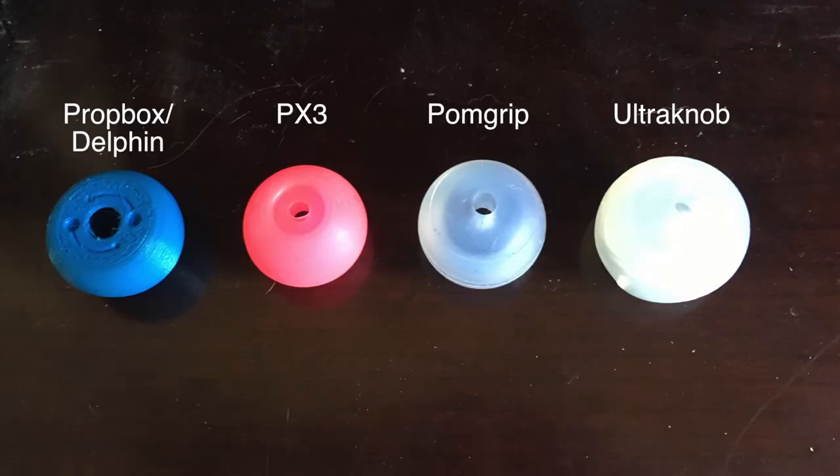Each mode starts with a different blinking or strobe pattern and you can select sub-modes by holding down the button for a second while the next sub-mode is accessed. To turn them off, you hold down the button for three seconds until it shuts off. All told, these are pretty simple but super useful. They can be added to practice, glow, or fire poi very easily. Just like many other styles of handles, the weight can be changed by adding or subtracting washers to the first cavity of the housing. Overall, they're just slightly wider than the standard PX3 palm grip or Delphine form factor.